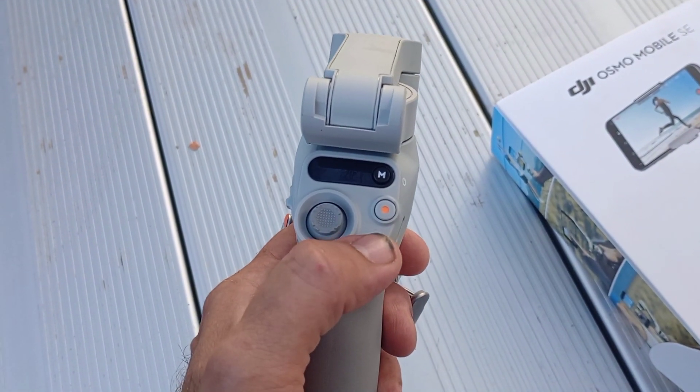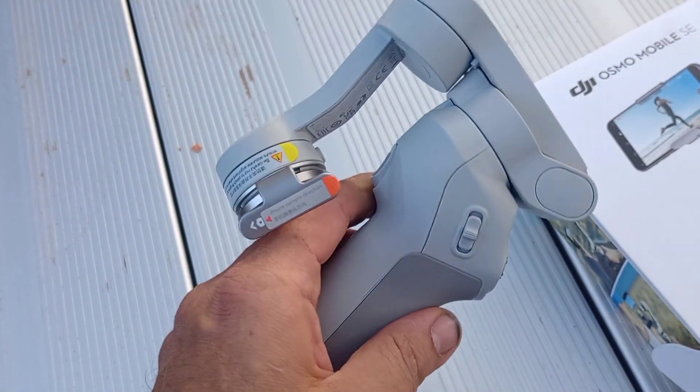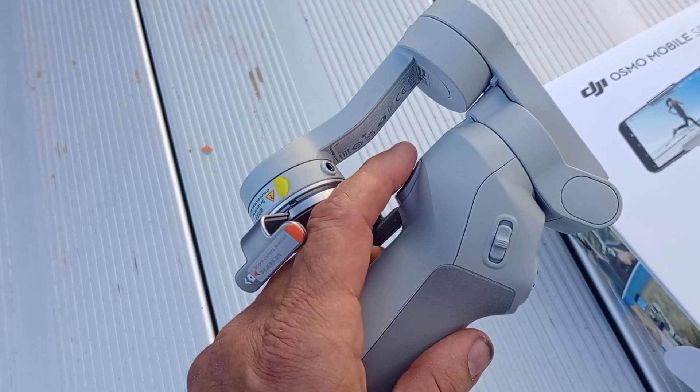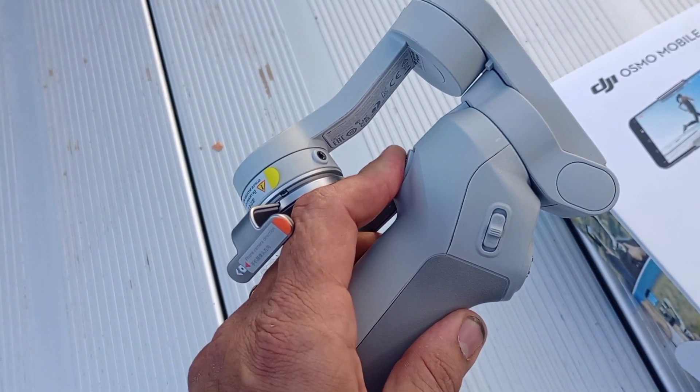This button here — double tap that and it'll change the orientation of the phone. The trigger on the front — double tap it and it'll center it, or hold it in and it'll lock in on an object.